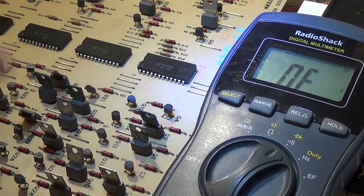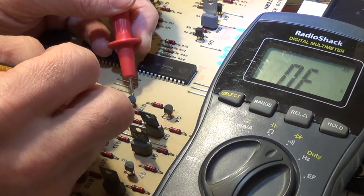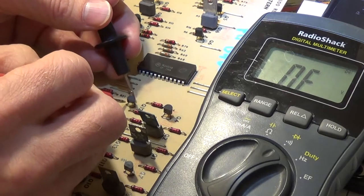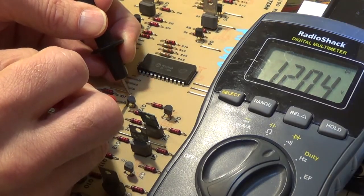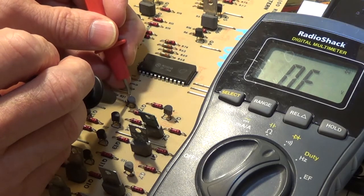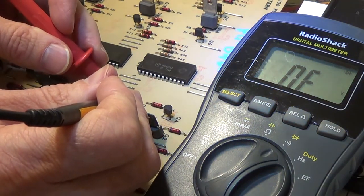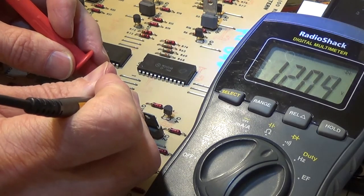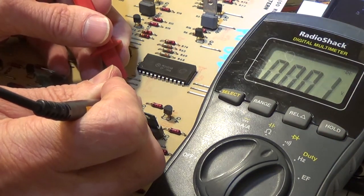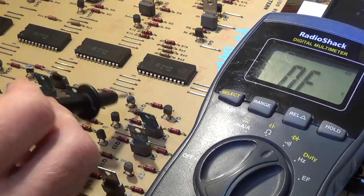Now let's try Q12, which we think is bad. Touching gate and cathode: I'm getting nothing at all. Reversing: that's 1.2 — our general range. But reversing back again I should be getting close to 0.6, and it's off. That's already causing some issues. Now cathode to anode: I'm getting 1.2 volts — it's supposed to show off. Gate to anode: showing 0 volts — also supposed to be off. Clearly there's something wrong with that SCR and I'm going to have to replace it.